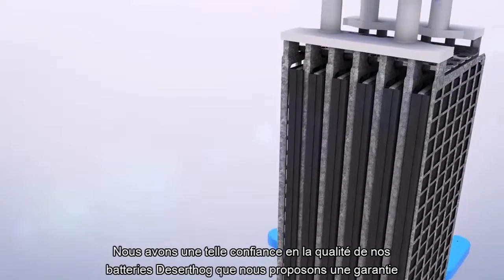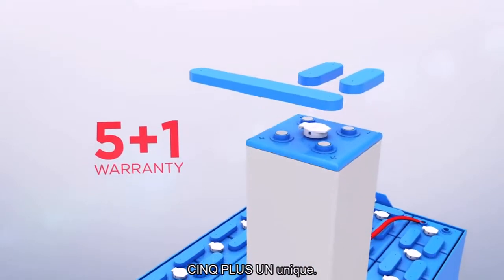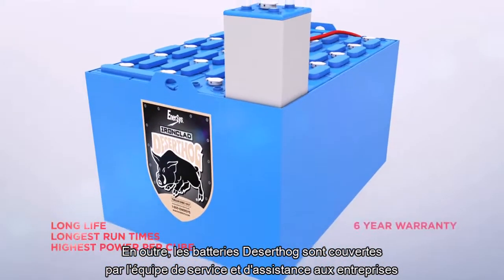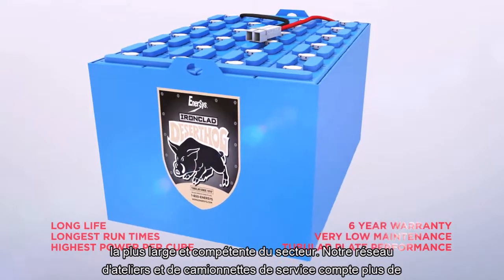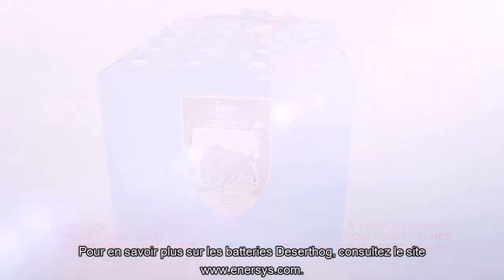We are so confident in the quality of our Desert Hog batteries that we offer a unique 5 plus 1 warranty. In addition, Desert Hog batteries are backed by the largest and best company service and support team in the business, with over 350 trained technicians staffing a network of service locations and mobile vans across North America.